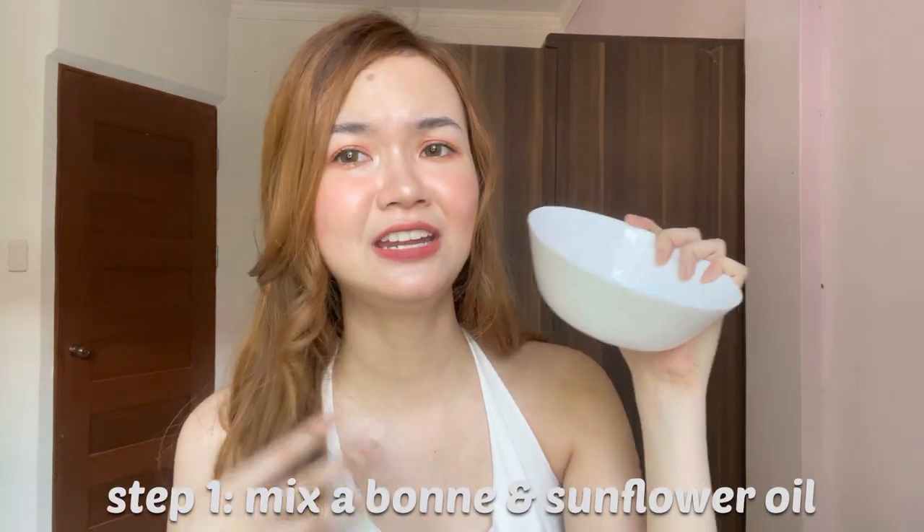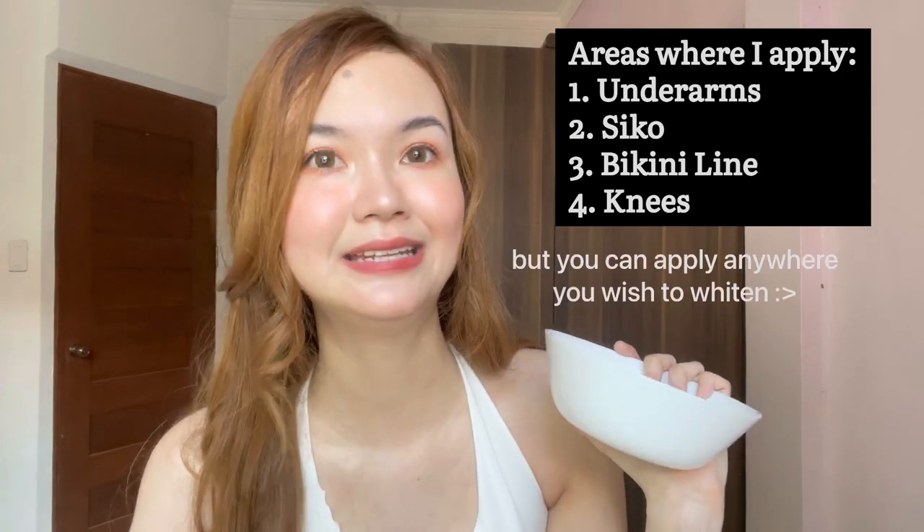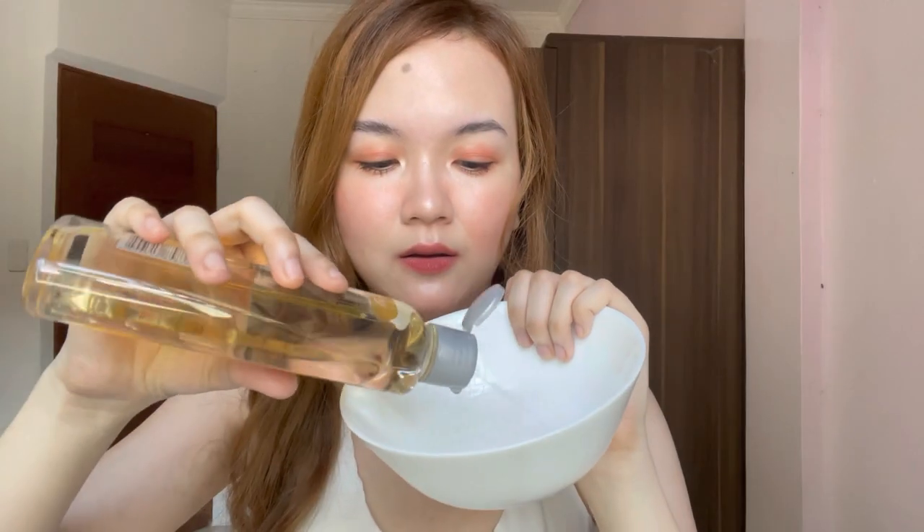Step one: get a small bowl or any container. You can mix the two products together. For me, I only apply it to my underarm, elbow, bikini line, knees, and two hood areas, so just a small amount will do. I don't measure exactly — just this much. Then I mix them together using my fingers, and here is the result.